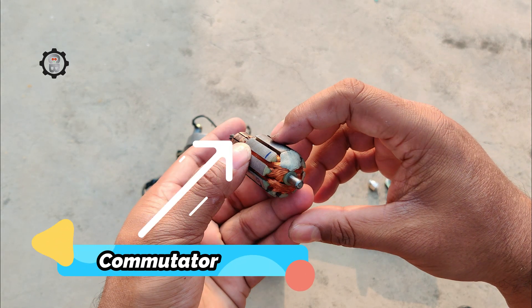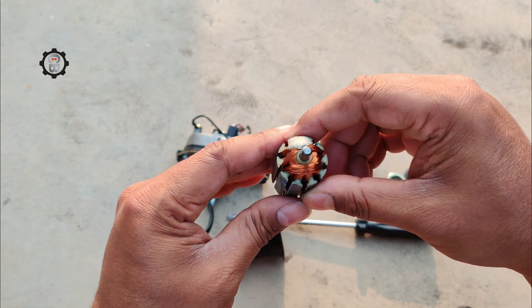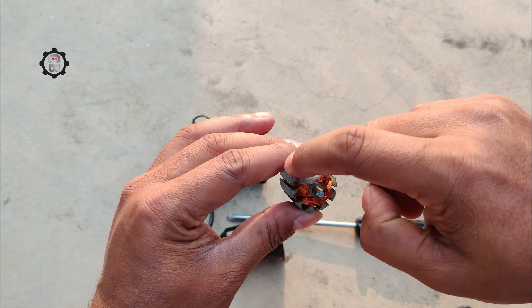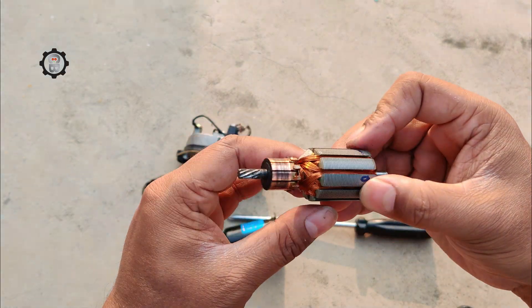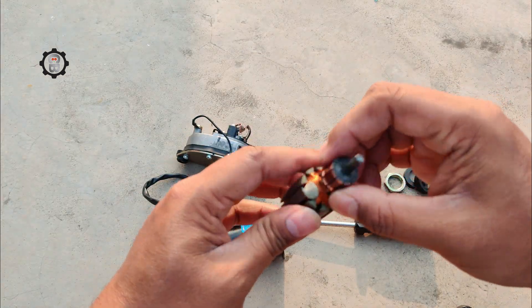Commutator: the commutator is the rotating part that sits between the brushes and is held in place by the motor shaft. It contains a series of conductive segments separated by insulating strips. The segments conduct current from the brushes to the coil in turns, enabling the continuous rotation of the armature.